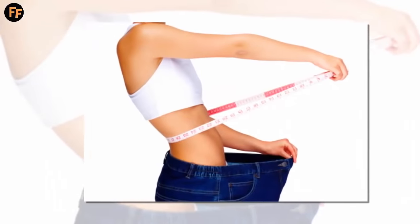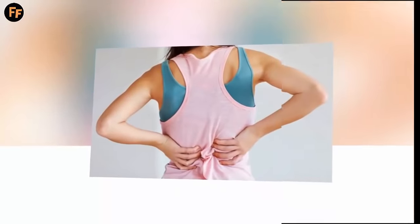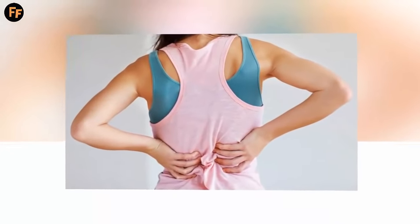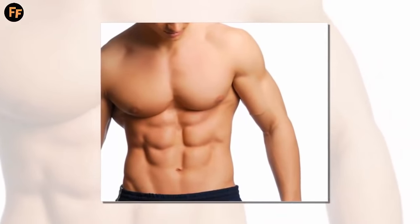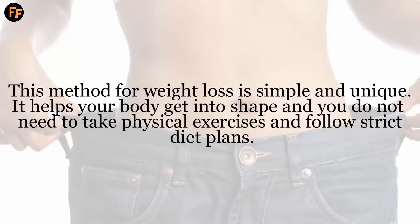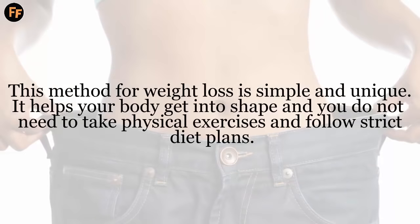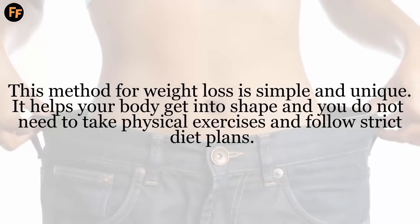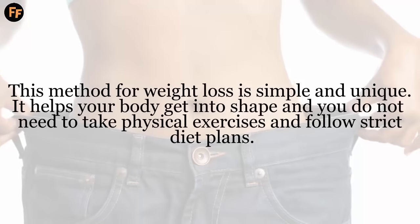It seems this exercise not only induces weight loss, but helps in effectively curing your back pain and further strengthening your abdomen. This method for weight loss is simple and unique. It helps your body get into shape, and you do not need to take physical exercises and follow strict diet plans.